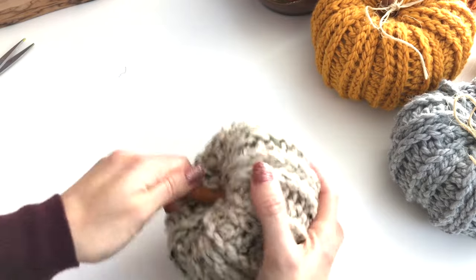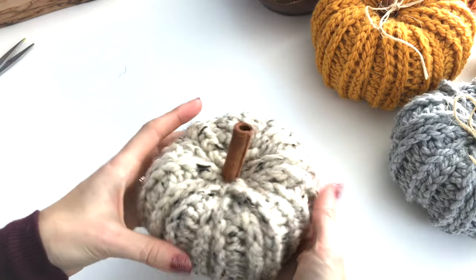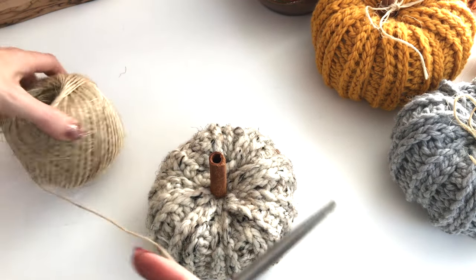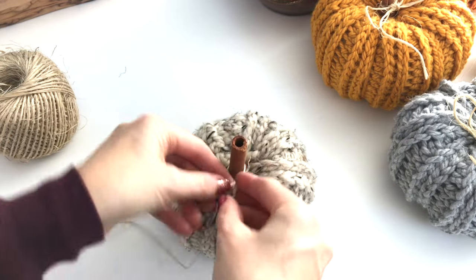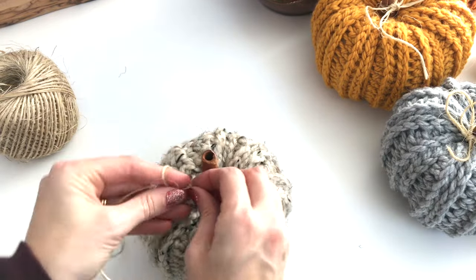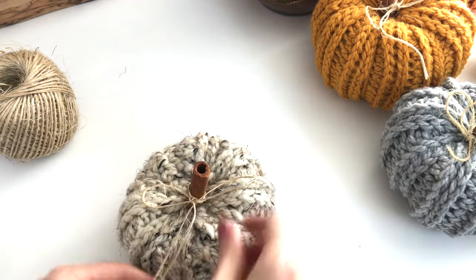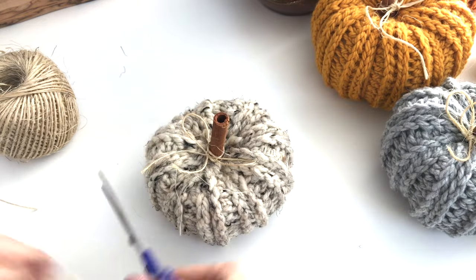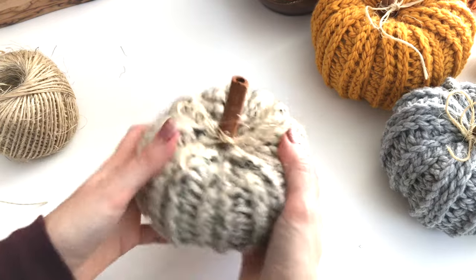Once you've weaved all of your ends, you can stick in your cinnamon stick. Take some of your twine. And there you go — a sweet little pumpkin for Thanksgiving! Happy Thanksgiving.